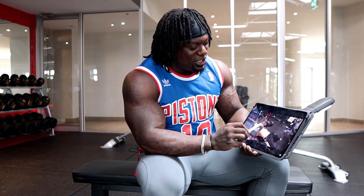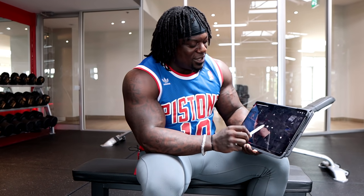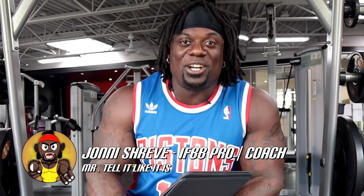I want you guys to watch how he picked this weight up. What is up? It's your boy Johnny Shreve, IFBB Pro — tells it like it is, guys.